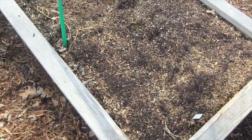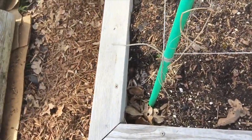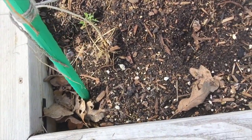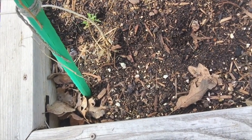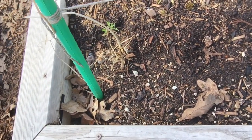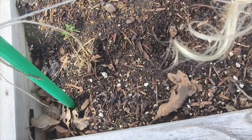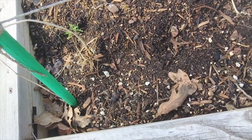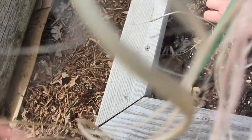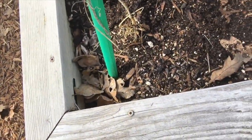Let's go look more closely at the lettuces now since I saw that. Any lettuces coming up? Oh no, that's not a lettuce — that's a weed. I got my hopes up. No lettuces, just some grasses I need to pull. Some little weeds growing here — let's get those out. Just some weeds.